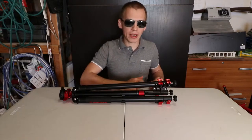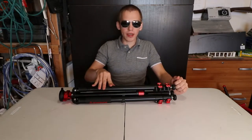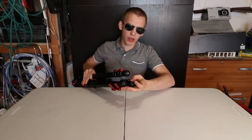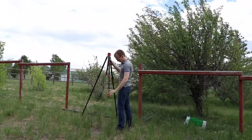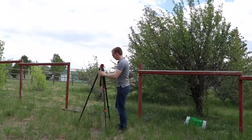Great job on the packaging, by the way, iFootage. Let's take a look around the iFootage Gazelle TA6 Uprise Tripod. From the bottom you have rubber feet, and if you screw this inward you get spikes. Those spikes are to hold the tripod very solid on rough terrain — dirt, rocks, etc.